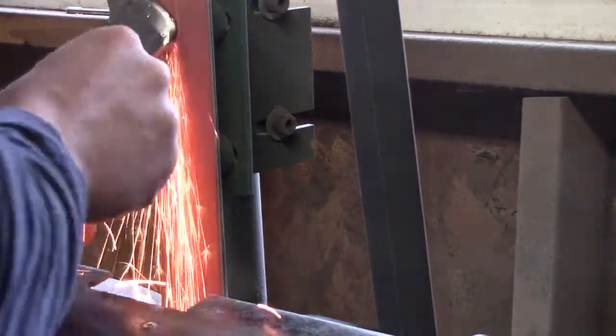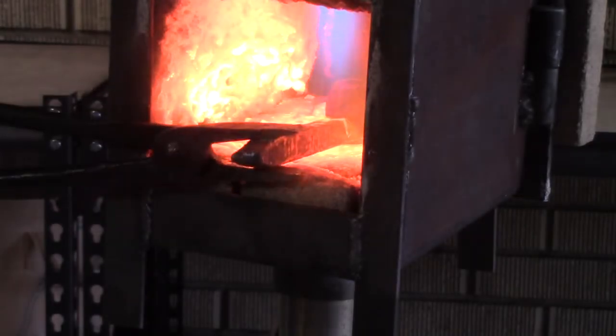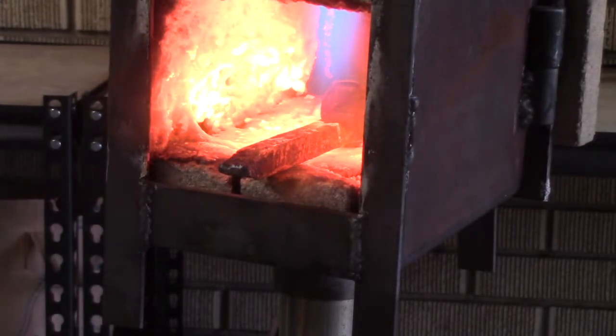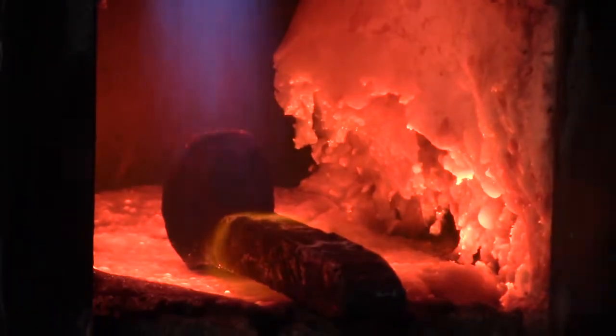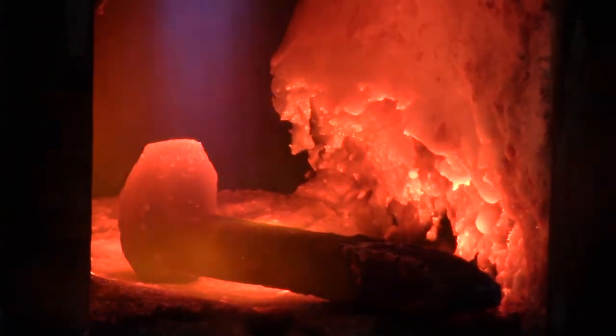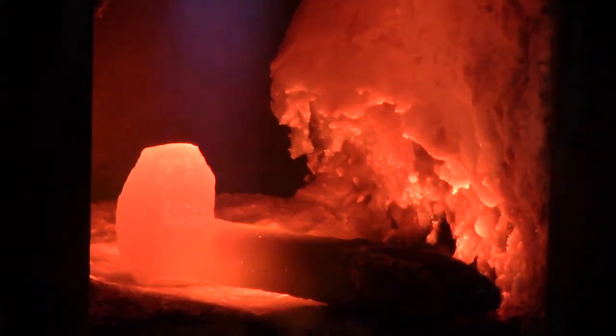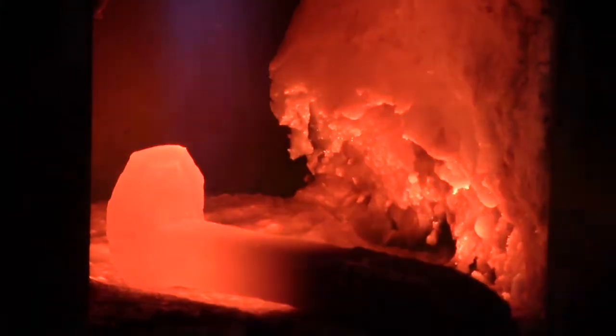Then I can start getting the oil preheated. I'm going to use a railroad spike for this. I like using railroad spikes because they're really thick, so you get a lot more heat. You can get the oil hotter than you want so that when you actually quench, you'll be closer to the right temperature and you won't have to preheat as many times.